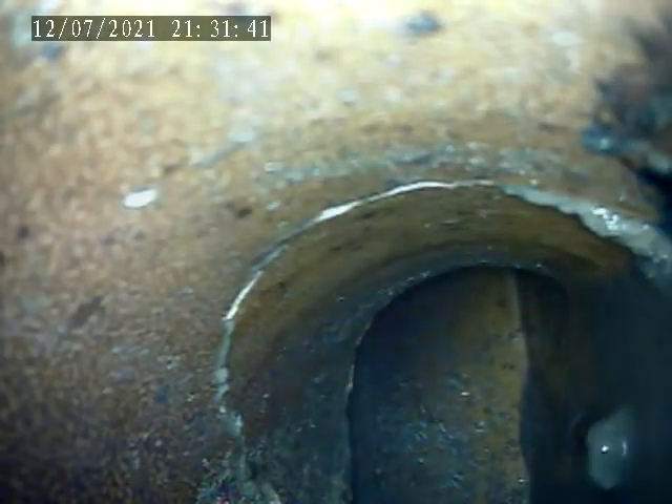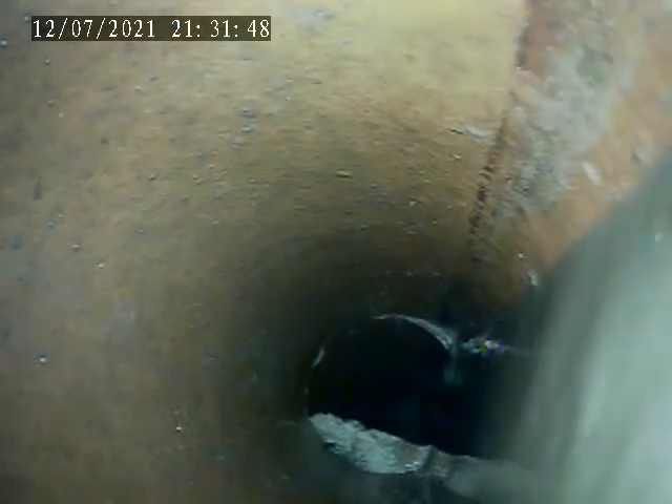A little debris. There's another crack in the pipe here. This section is a little sludgy and then there's something right there.